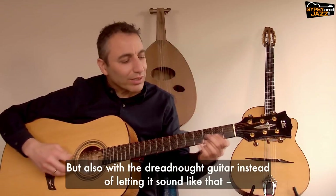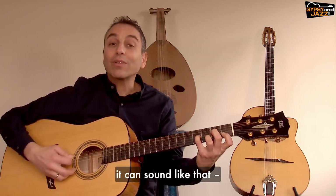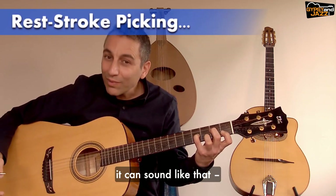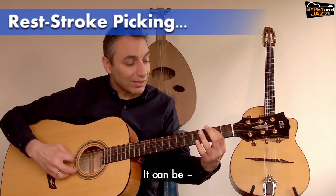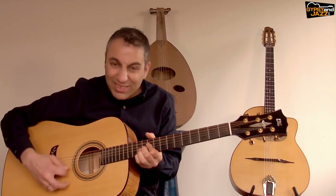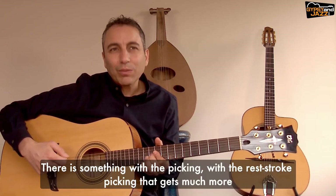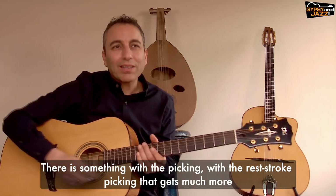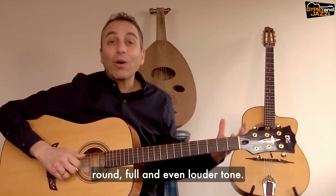But also with the dreadnought guitar — instead of letting it sound like that, it can sound like that. There is something with the rest stroke picking that gets a much more round, full, and even louder tone.